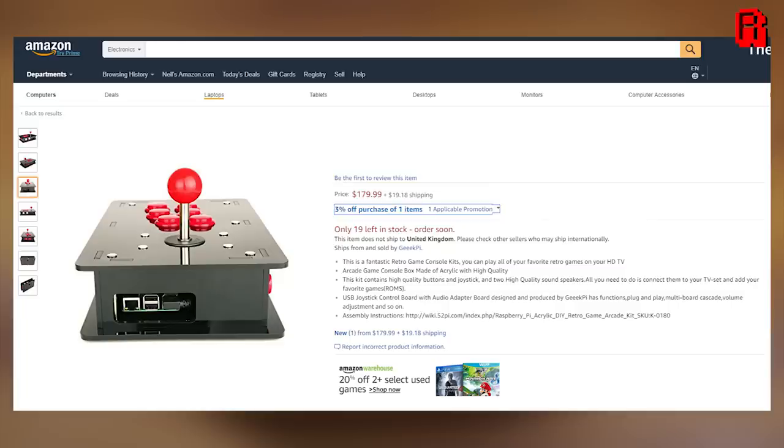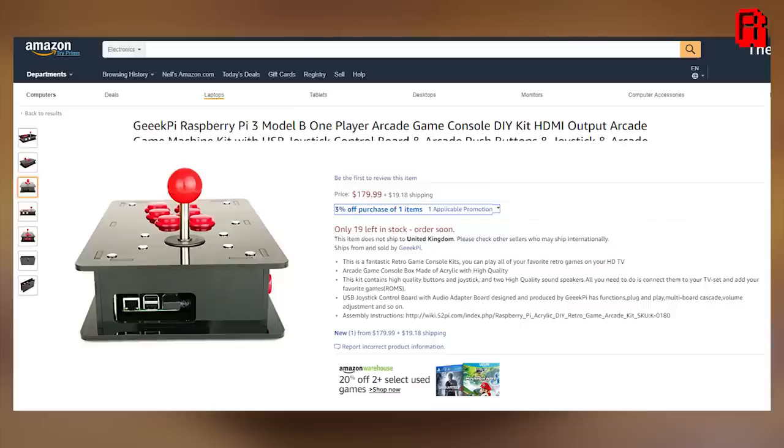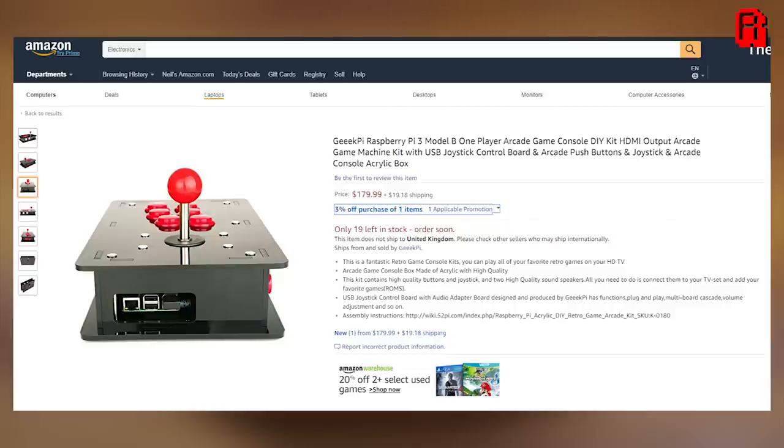Hello Cave Dwellers, today I'm reviewing a product with the catchy title — are you ready for it? The GeeekPi Raspberry Pi 3 Model B, 1 player arcade game console DIY kit, HDMI output arcade game machine kit with USB joystick control board, and arcade push buttons and joystick and arcade console acrylic box. Wow, quite the mouthful. I think a better title for it would be 'arcade stick which houses a Raspberry Pi.'